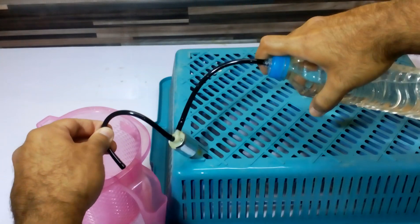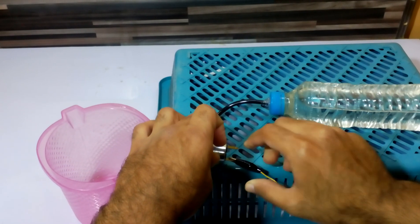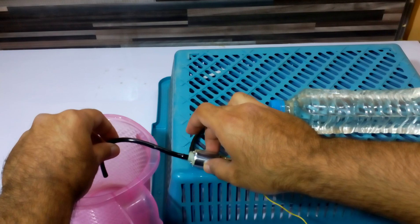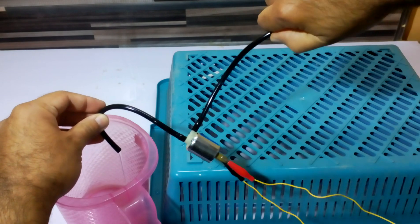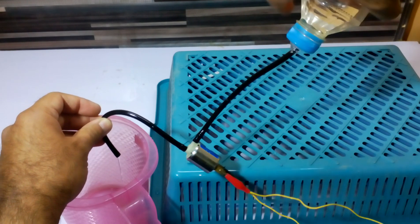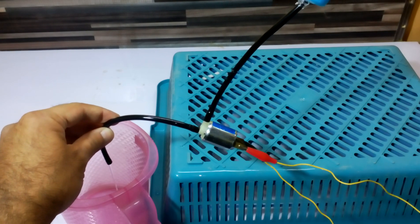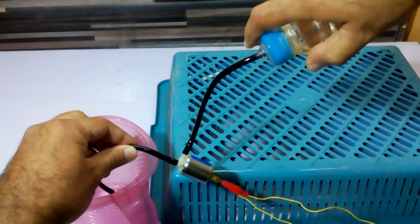When I give it power, you might hear the click — the piston has moved. I'm applying some pressure. Now it is starting to flow. Gravity is pulling the water down and since the piston is open, all the water is flowing through. Now let me turn the switch off.